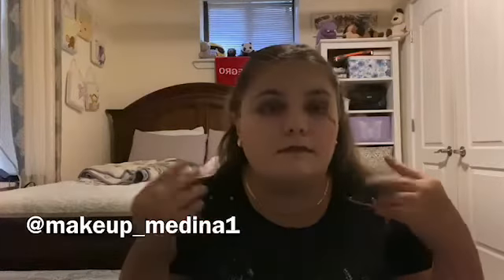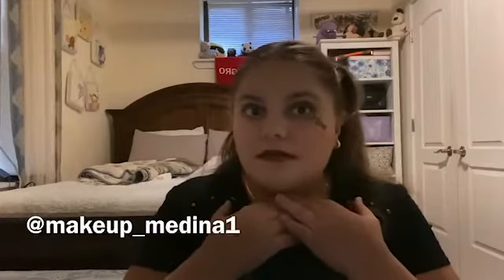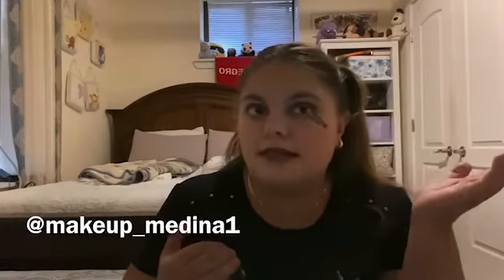Hello everyone, welcome back to my channel. Don't forget to subscribe down below and give a big thumbs up. This is my first Halloween look — it's a little spider rock look.